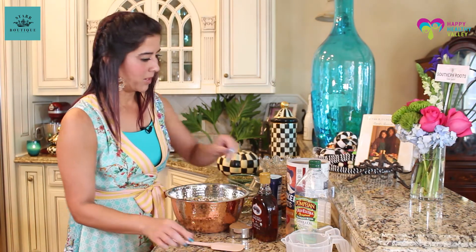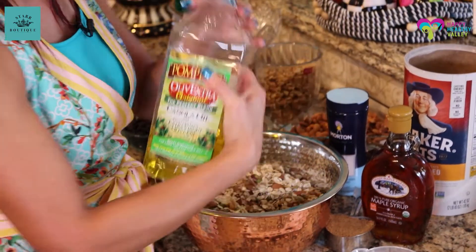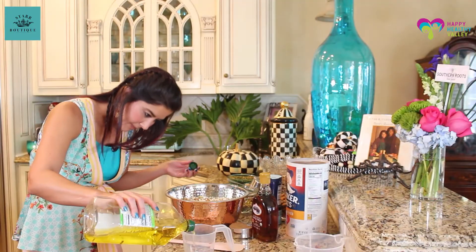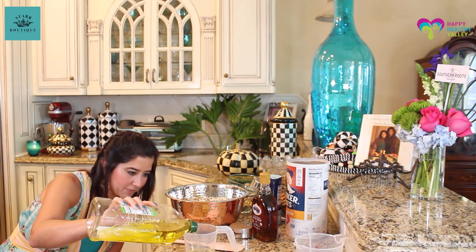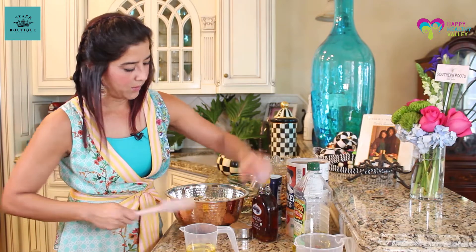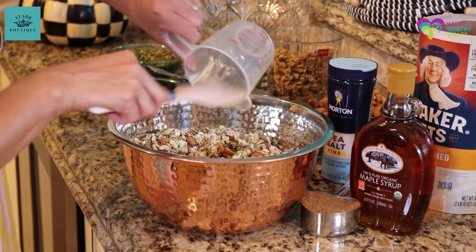Now we're going to add our oil — it's half a cup. It can be olive oil or canola oil. I like the blend — I like both of them. So we're going to do half a cup of that. You want it to be eye level. There's half a cup. The oil is heart healthy as well, and you just want to drizzle it all around, so there really isn't that much oil in it.